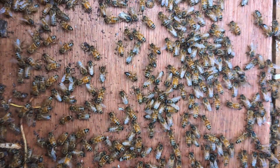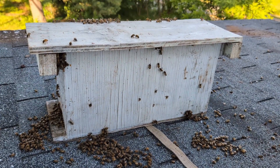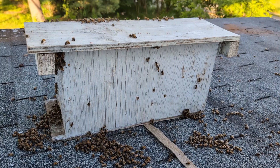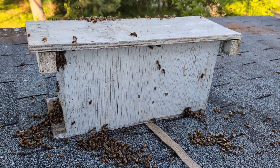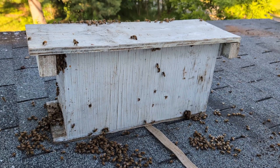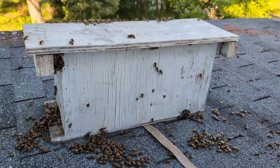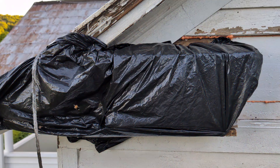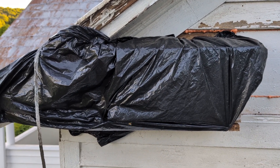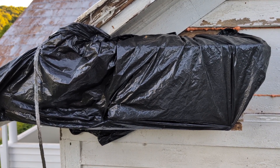We'll see if the queen's in here. I'm trying something new because it's late — I took the cutout comb, put it in this five-frame nuc box, dumped out the vacuum box bees, and I'm gonna stick this up where the original hive was. I know there are bees hiding in some cracks and I want to draw them out. I'm staying at this location for the night anyway, so it gives me the chance to make sure I get all the bees and the queen. There's a trash bag around the nuc box with an entrance that allows them to come in right at the nuc entrance. Check on them in the morning — hopefully the queen will walk in overnight.